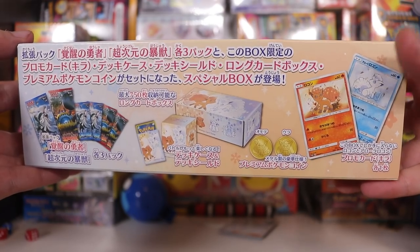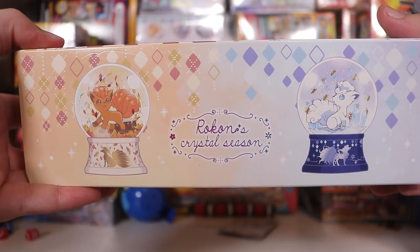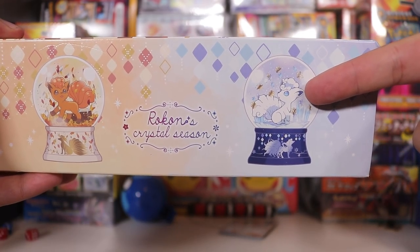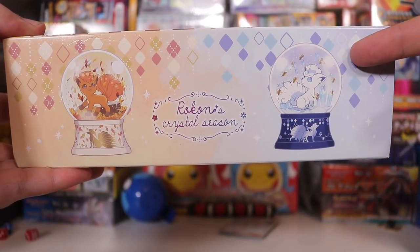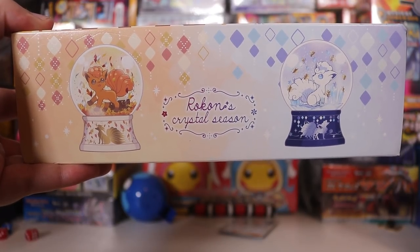You get a whole bunch of Japanese stuff, and I guess it's sort of blending together this autumn feel of the original Vulpix with the Alolan Snow Vulpix winter feel — seasons or some shit. This one's a snow globe, and this one's kind of like a leaf globe.